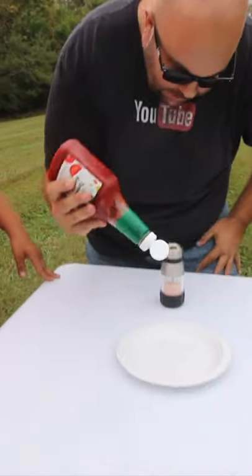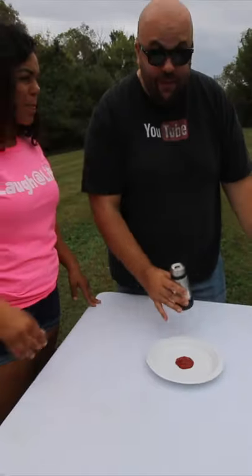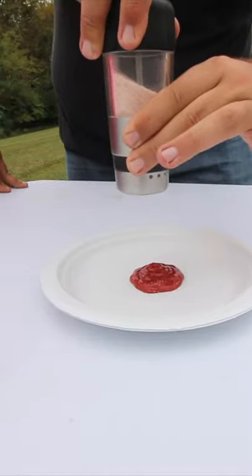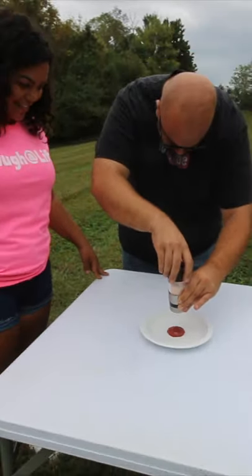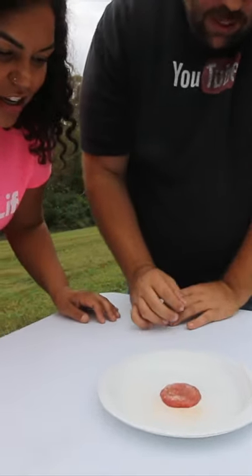So check this out. I've got some ketchup on a plate. If you put a little ketchup right in the middle of the plate, just like this. Now I've got some salt here. Put some salt on the ketchup. This is different — kind of like a science trick. The salt goes on the ketchup and it kind of reacts with the acidity of the ketchup.